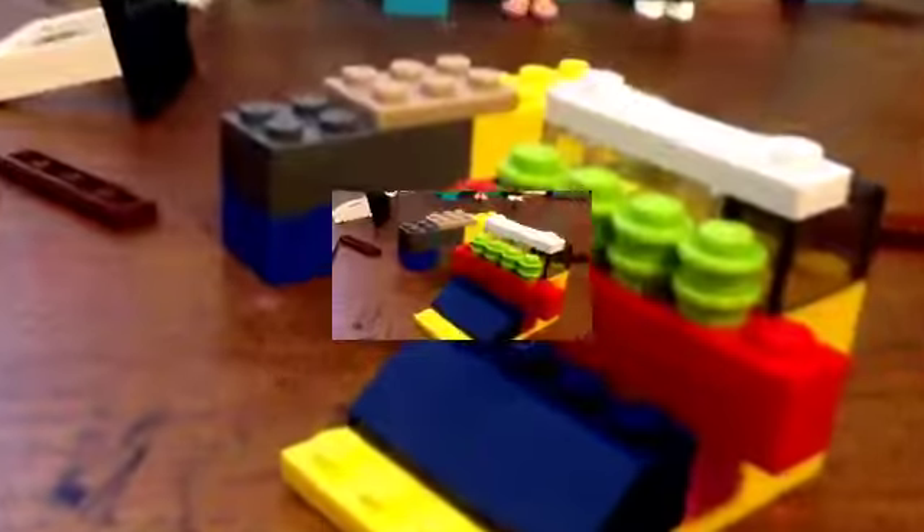Next you take this ramp piece and put it there. Now put the cover on. If you want the full tutorial, here's what you'll need — just take it apart.